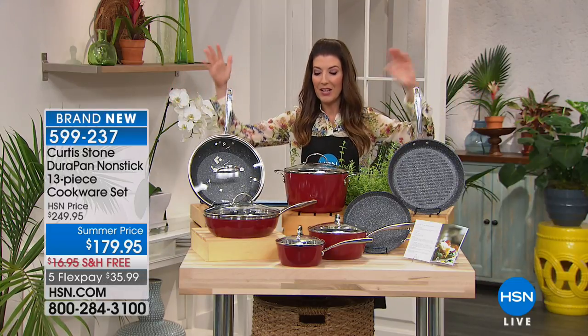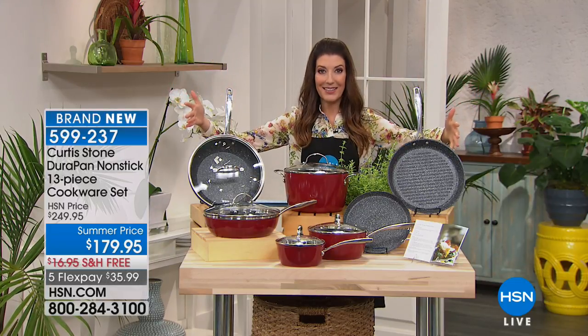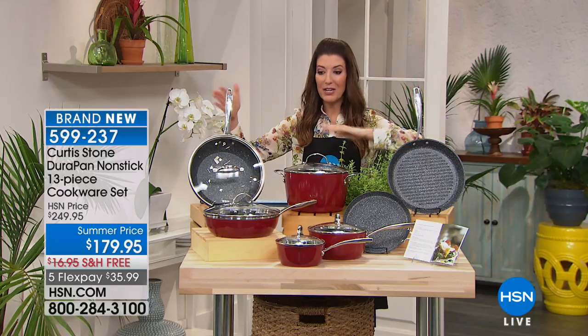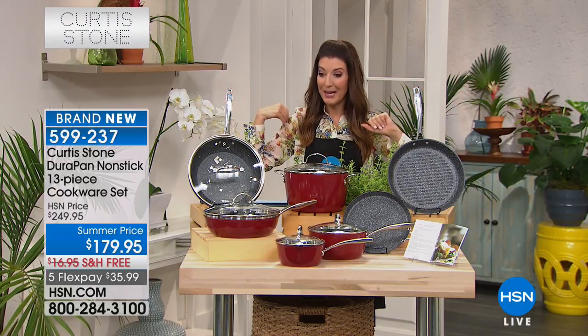Five-piece set with Curtis. I've done an eight-piece. I've never seen a 13-piece like this. It's all your basics, all your essentials for breakfast, lunch, and dinner, and then we're going to give you a lot of really fun items as well.